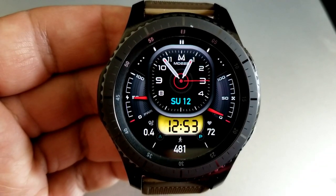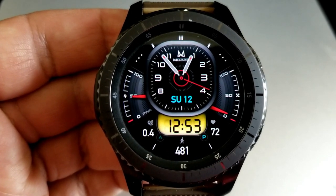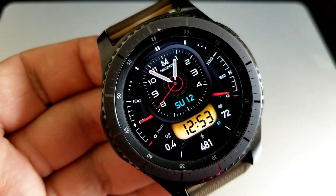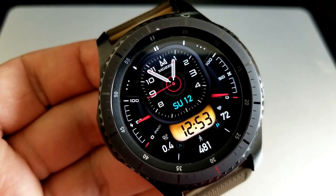As far as activity stats go, you have two interactive gauges on this one, placed on opposite sides of the watch face. There's a battery power gauge on the left-hand side and a step progress gauge on the right-hand side. You also have three more stats at the bottom of the watch face for your distance moved and your total steps count.